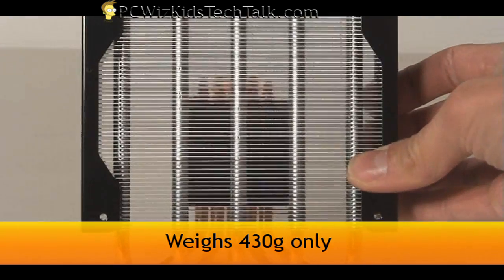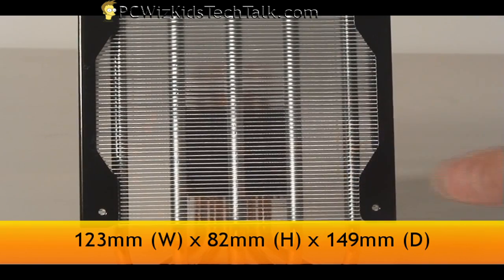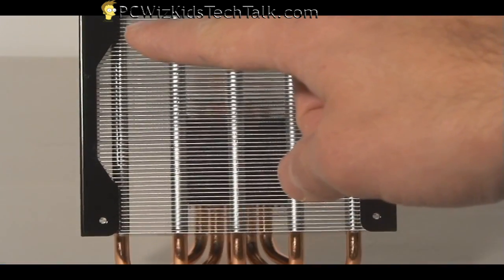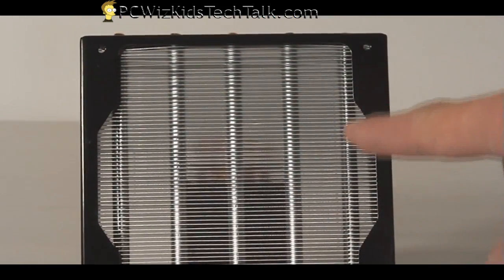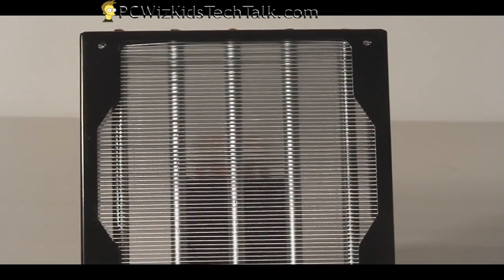It only weighs 430 grams, so it's a nice lightweight cooler if you've got a small case and don't have too much space to maneuver. Maybe you're making a media PC. You do have holes here to install a fan on top, and that's what we're going to do today.